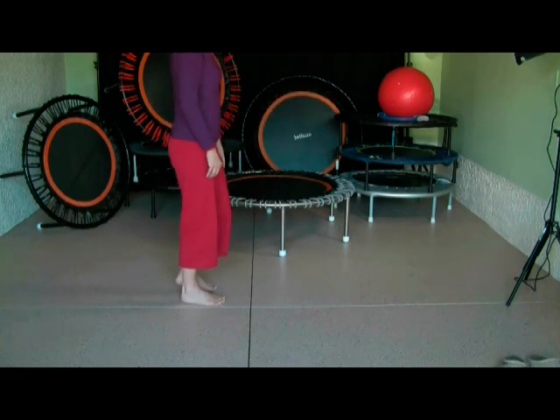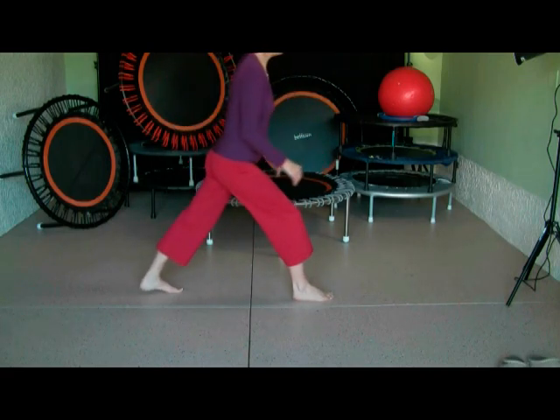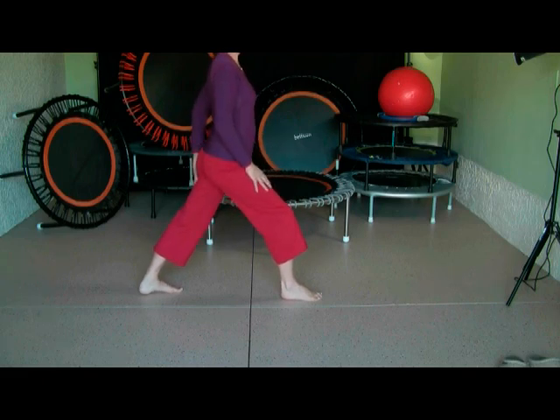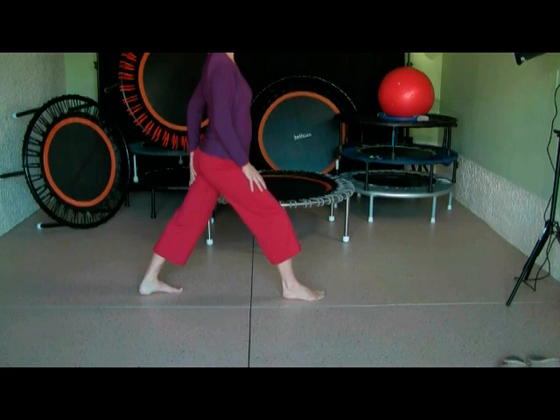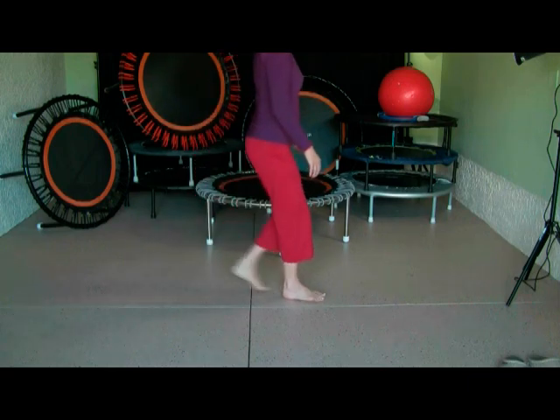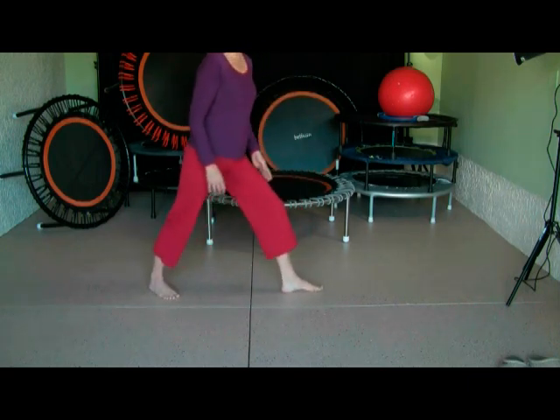Then we do the back stretch. Nicely stretching the back leg now — the front leg is at a slight angle. It can come down a little bit more. That stretches the back leg nicely. And then the other side — the back leg is stretched.